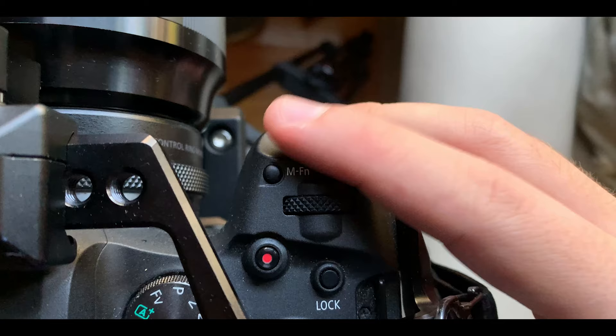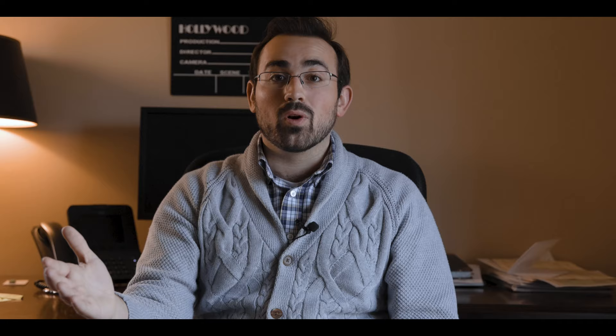If you have a monitor, you can use false color or waveforms to achieve that one stop overexposure. If you're just using the camera itself, you can bring the camera close to your subject, press the photo shutter button to reveal the exposure tool, and confirm your mid-tones are one stop overexposed. Then move the camera to your desired position for the scene. If you're running and gunning and can't do that, just bank on overexposing a little more when shooting in log.